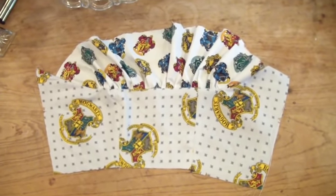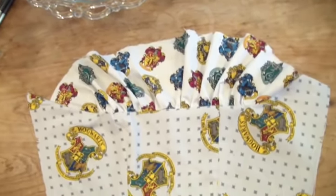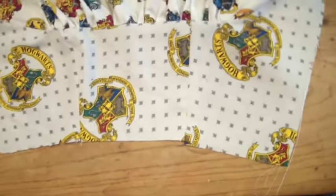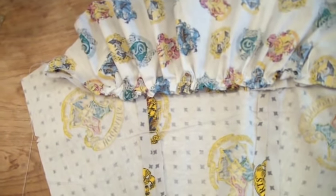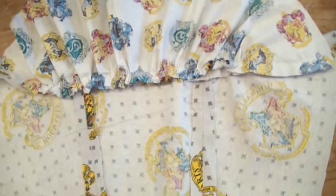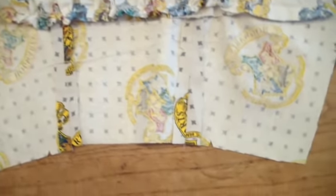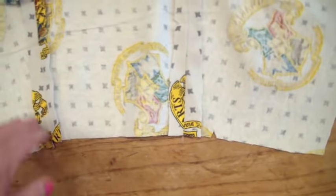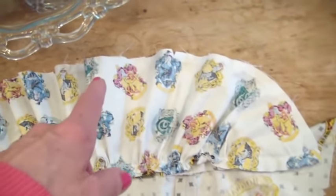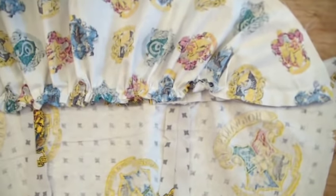Everything is sewn together now — here's what it looks like from the front. You're supposed to press your seams towards the bodice front, which I did. Here's what it looks like from the back. What's nice about using the fleecy fabric is you don't have to finish the edges, which I love. Cotton you do have to finish because it frays, but everything else looks really well.